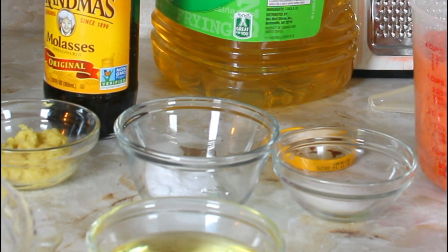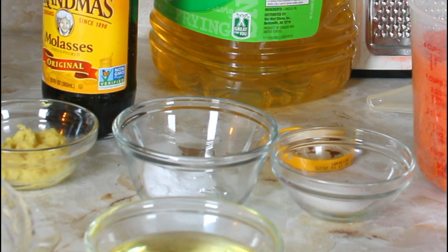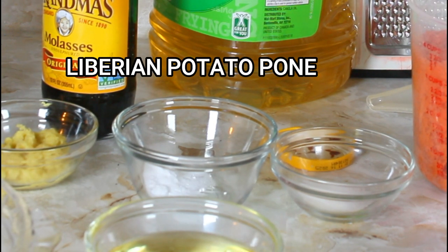Hello, this is Norma and welcome to my channel. Today I'm going to be making one of my best Liberian desserts and it's called Liberian Potato Poon.